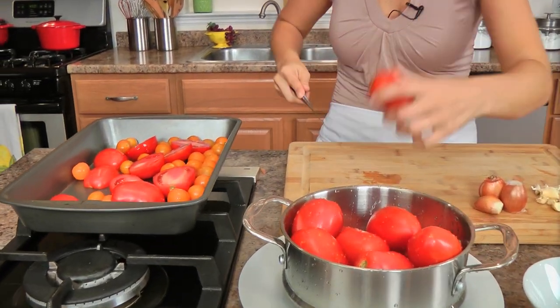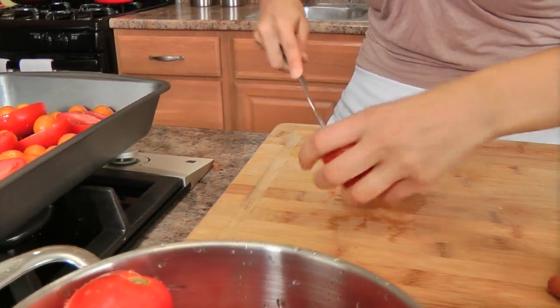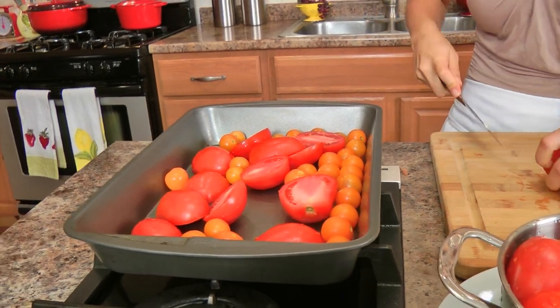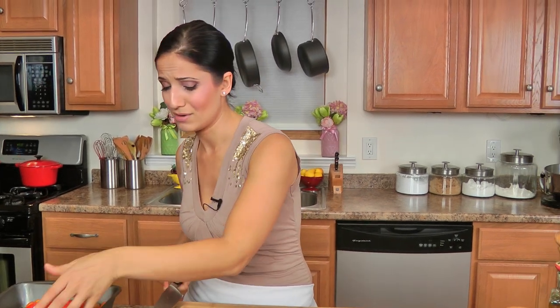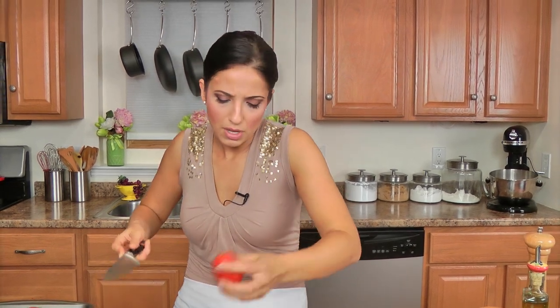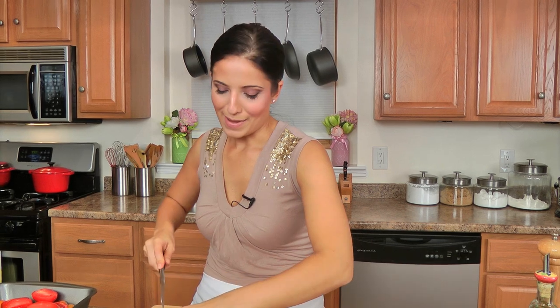I'm just halving my tomatoes. These I bought at the farmer's market because our backyard tomatoes — we just pick a few every day and some aren't ripe yet. I mean, look how beautiful these tomatoes are, I couldn't pass them up. You can also mix and match — some Roma tomatoes, plum tomatoes, you name it. Whatever you've got that's fresh, in season, at its best.